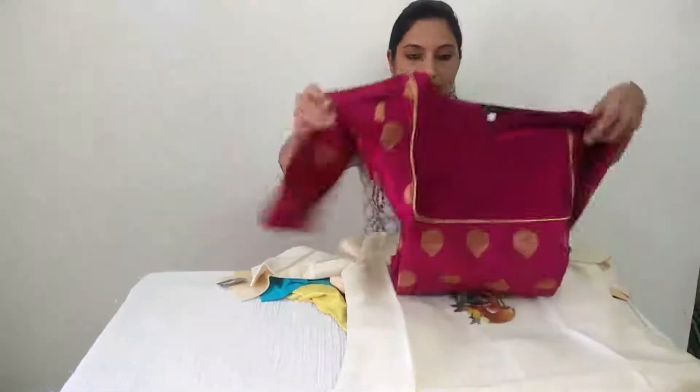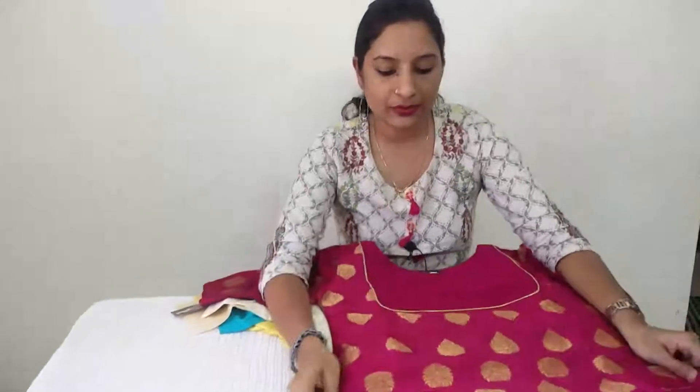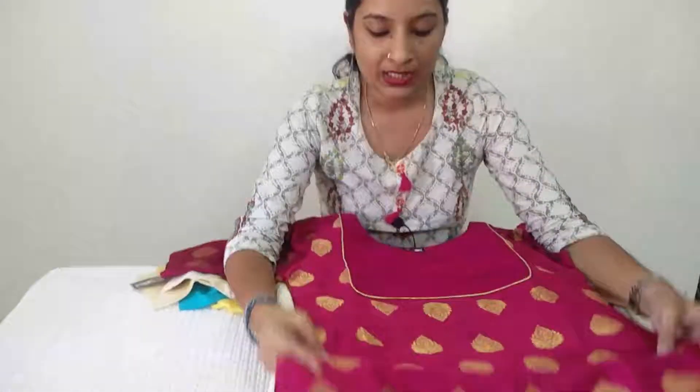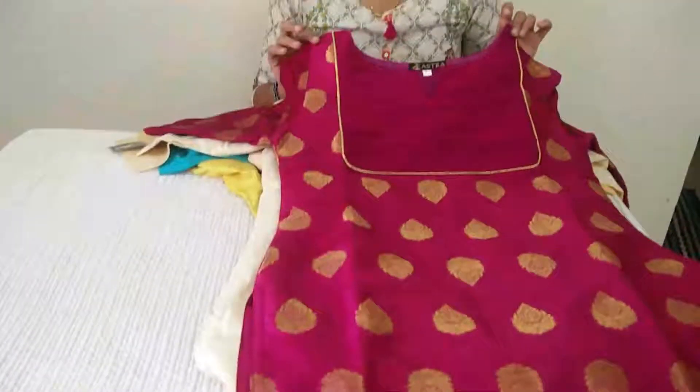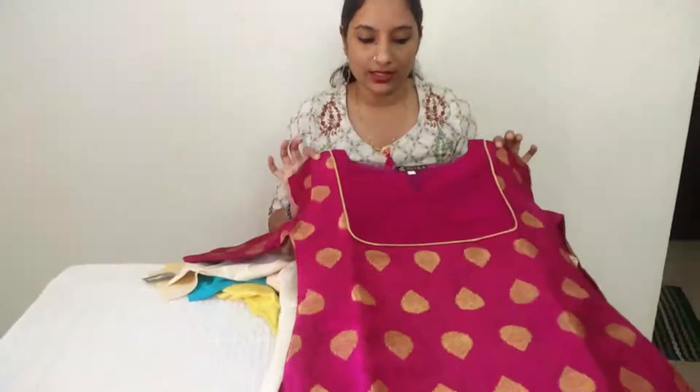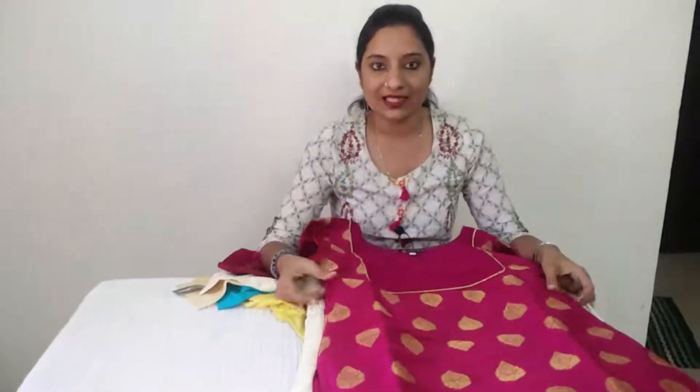Semi rose silk material, magenta pink shade, self weave. In this collection.